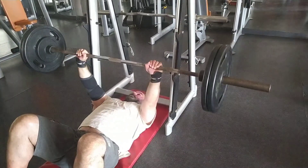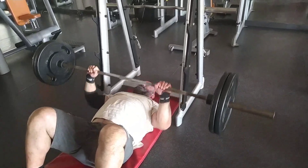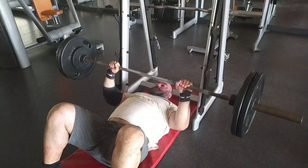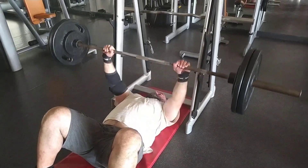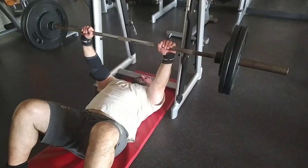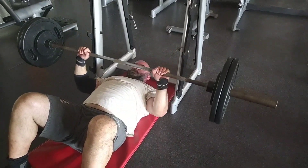A lot of elite powerlifters out there — not just elite, you don't have to be elite to have a good opinion — but people that have been doing it for a long time can tell you. And if I may say so, I was stuck for a long time, so I do believe I can have a valid opinion.